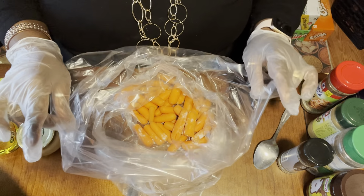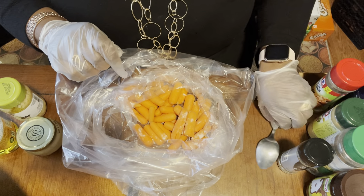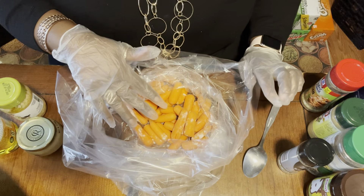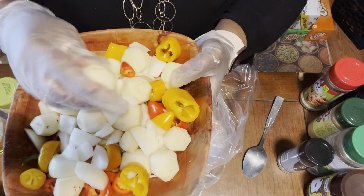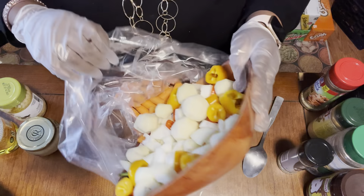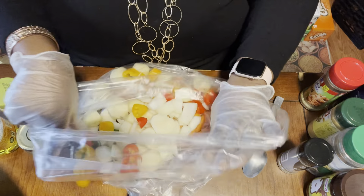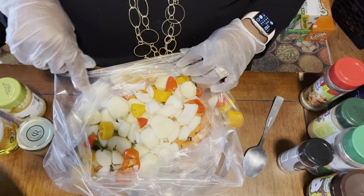I already have a heaping tablespoon of flour inside my cooking bag. I have some baby carrots, baby potatoes, onions, and peppers — so that's all going inside the cooking bag. Quick and easy at its best. The seasoning begins right inside the bag for this recipe.